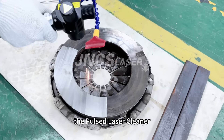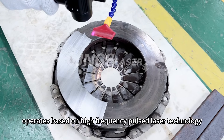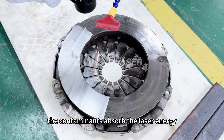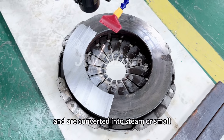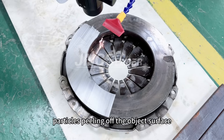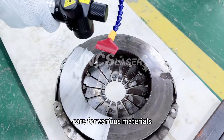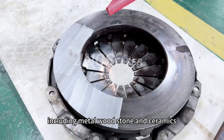The pulsed laser cleaner operates based on high-frequency pulsed laser technology. When the laser beam shines on the object surface, the contaminants absorb the laser energy, rapidly heat up, and are converted into steam or small particles, peeling off the object surface. It can provide delicate cleaning care for various materials, including metal, wood, stone, and ceramics.